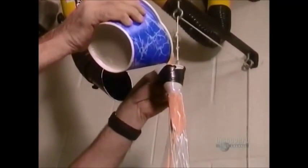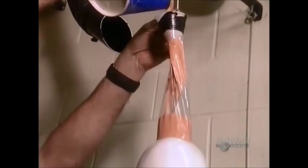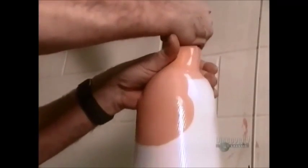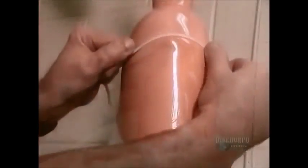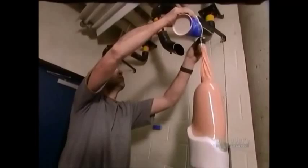Then they coat the socks with a liquid resin made of either polyester or acrylic. Here, they are using acrylic tinted to look like Caucasian skin. It's important to ensure the surface is evenly soaked — a meticulous process that takes about an hour. The acrylic solidifies in about an hour; polyester takes about 12 hours. They then break the plaster mold inside, leaving a durable plastic shell called a socket. That will be the basis of the artificial limb.